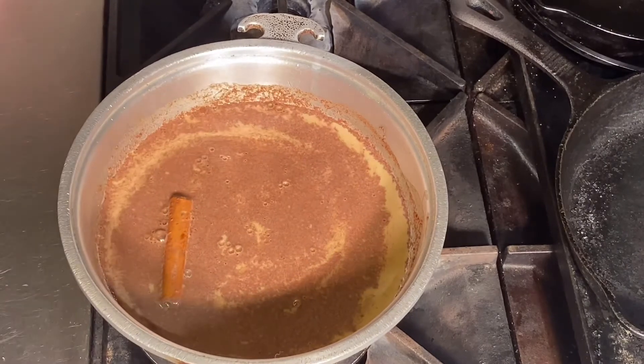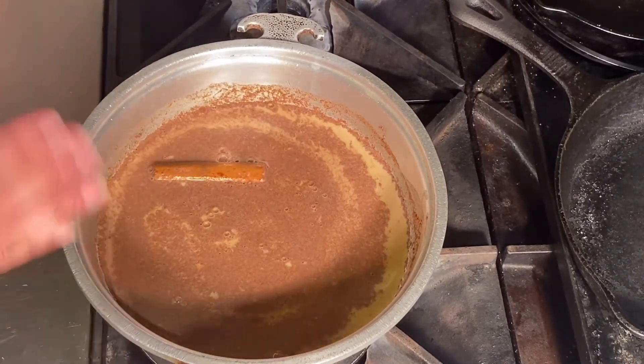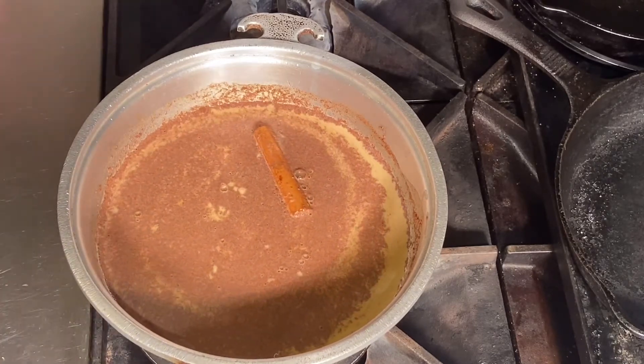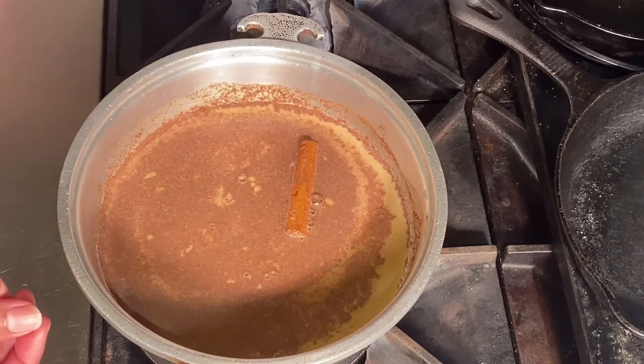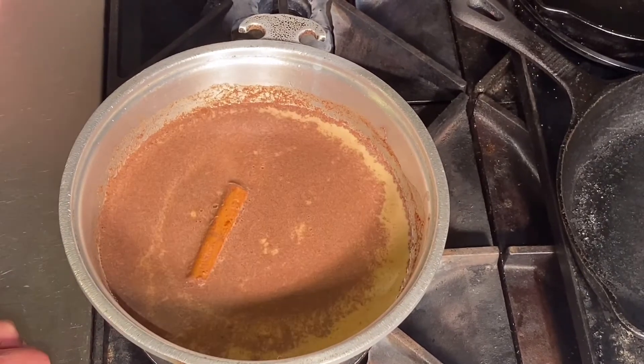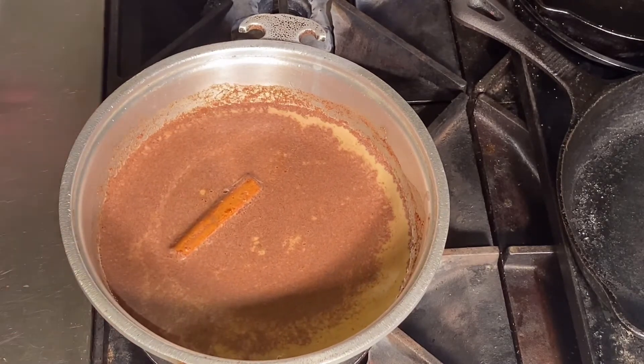If you don't want it as sweet, play with it, taste it yourself, and do what's best for your family. I'm just giving you ideas of what you can do. This way your family can enjoy it and you can have maybe more than one cup if you want.